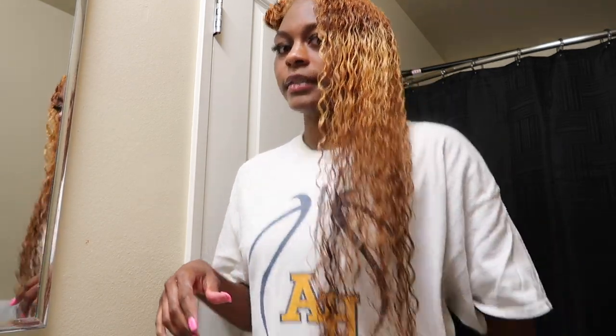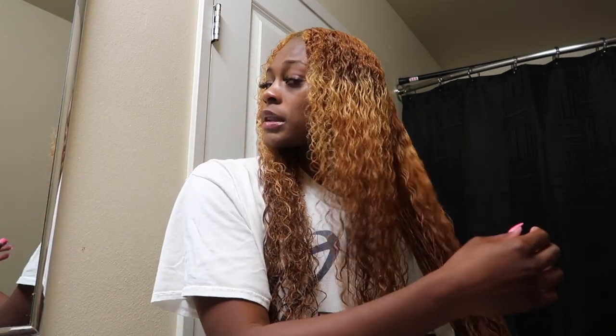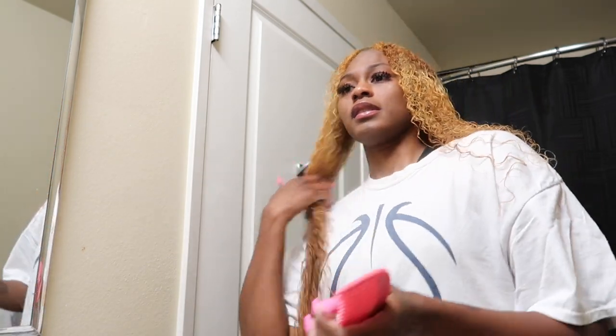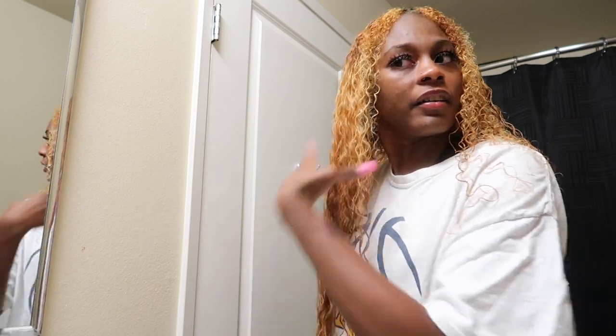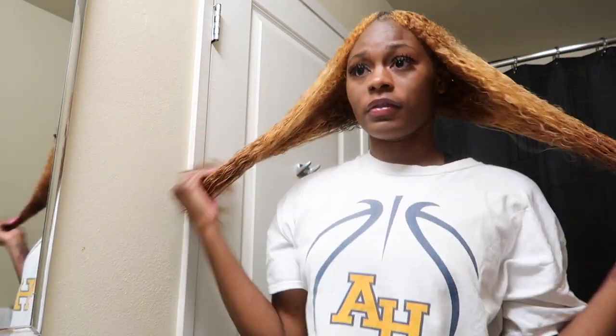Alright, this side is done — last side. Okay so I've finished this side and this is the finished product. We're gonna take this back section down. Having your ends cut just makes the detangling process so much easier and smooth. Getting the dead hair off — the ends just tangle your hair even more, so it's just good to get it off.